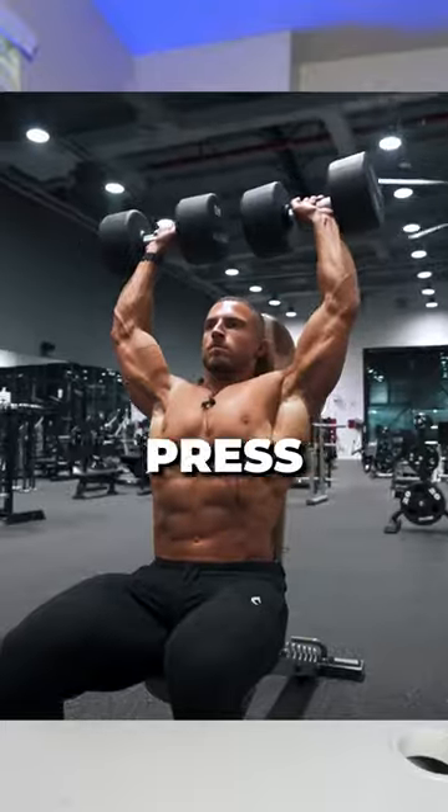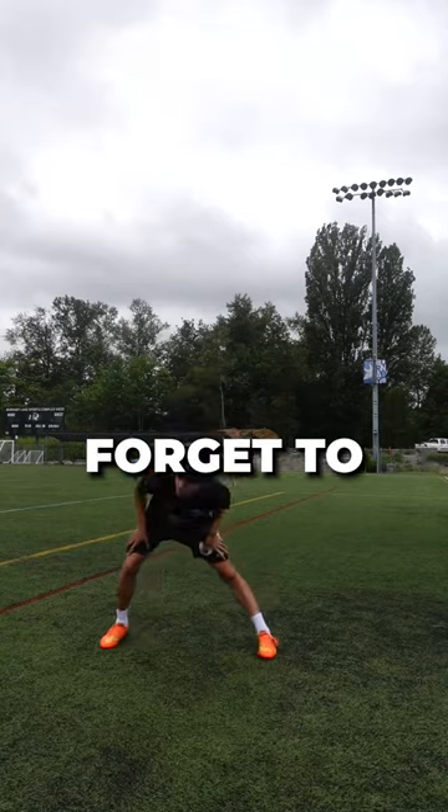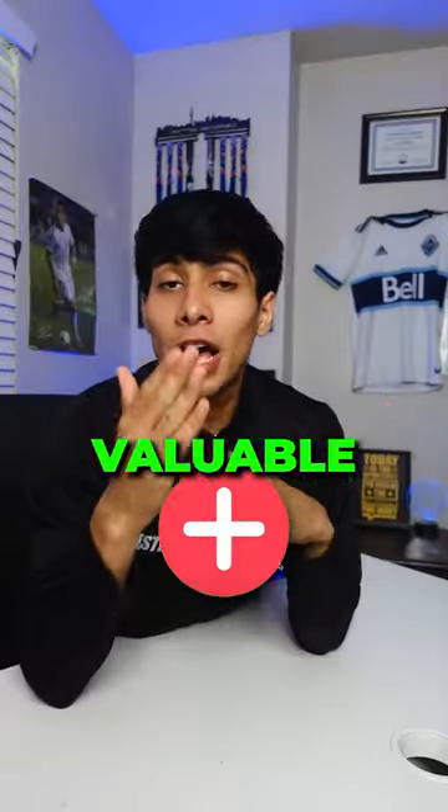The final drill is shoulder press, so you can lift all the trophies you're about to win with Man City. Don't forget to cool down, and click the follow button for more valuable football content.